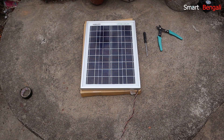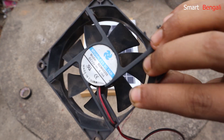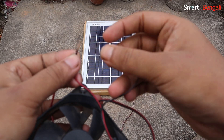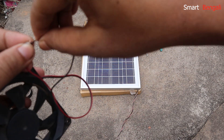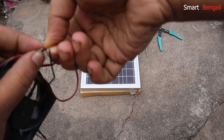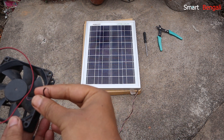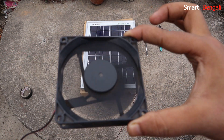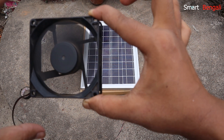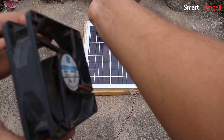Now let's connect a 12V DC fan to it and test. This is a 12V 0.6A PC case fan and I'm going to connect the wires — black to black, red to red. You can see the fan is moving. The airflow is pretty decent — it means it's getting the required 12V.